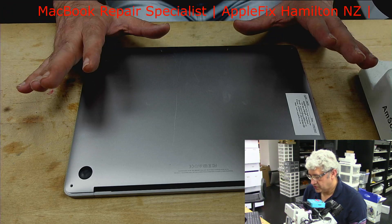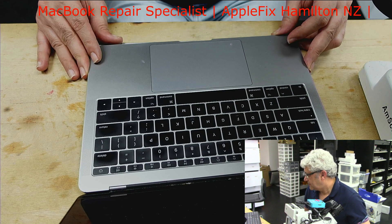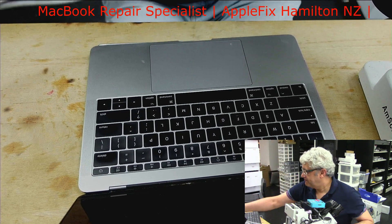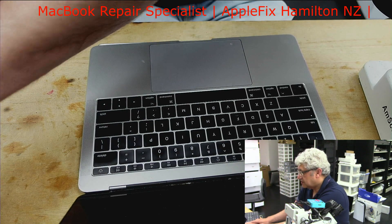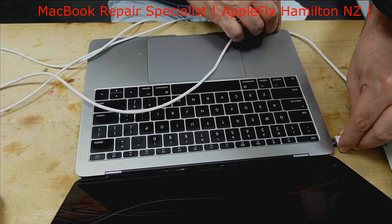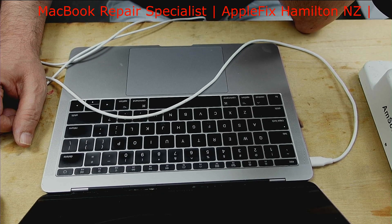I'll be working on a MacBook Pro A1708 from 2019 which has liquid or water damage and is not turning on. First, let's check with our DC power supply to determine what could be wrong. I can see on the DC power supply it's 100 milliamps, 150, and drops down to 100 again — so this is surely not turning on.